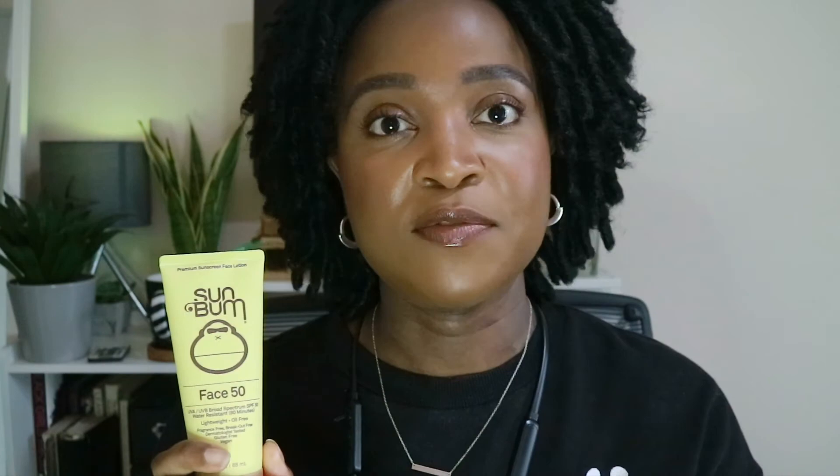If you like this review, please give the video a thumbs up and subscribe if you haven't already — I have more videos like this, plus makeup and hair care videos coming up. Hit the bell so you don't miss my next video. Until then, stay blessed, and have a great morning, afternoon, evening or night wherever you are — I'll catch you in my next video, bye!